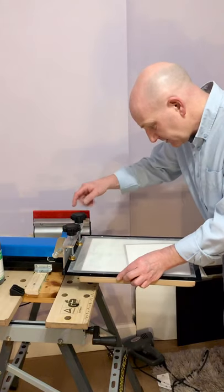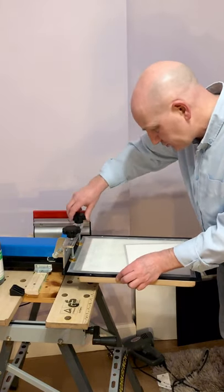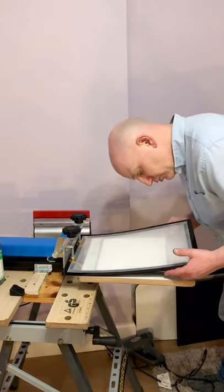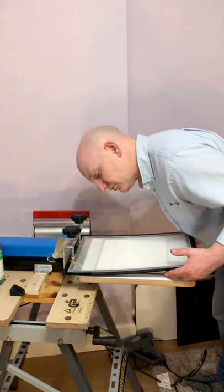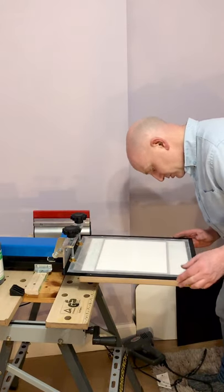We set this up like this — and as I say, this is a warts-and-all video so you see everything that goes on. Basically what I'm now going to do is line this up as best I can by looking through the screen and seeing where the mesh is.